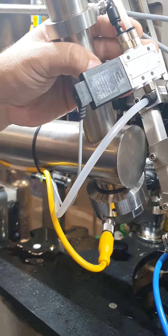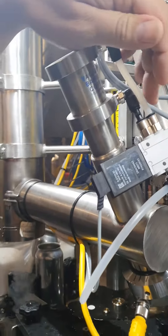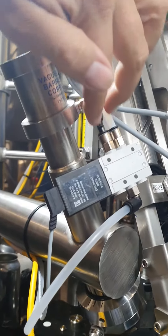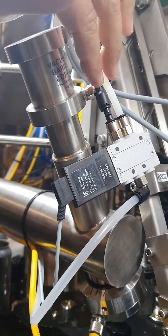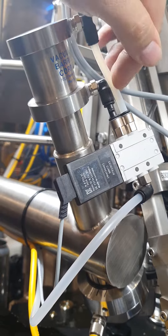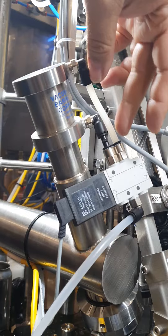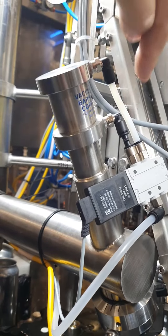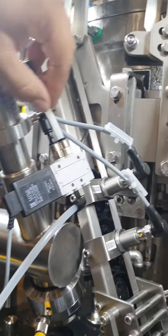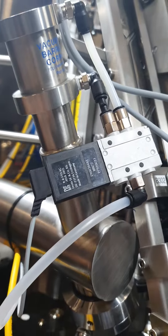Another thing, very important: the length of the PVC tube. If by mistake someone breaks it or makes a hole in it, keep the length as short as possible, like here. Never imagine taking it and putting it far away to have a longer length.